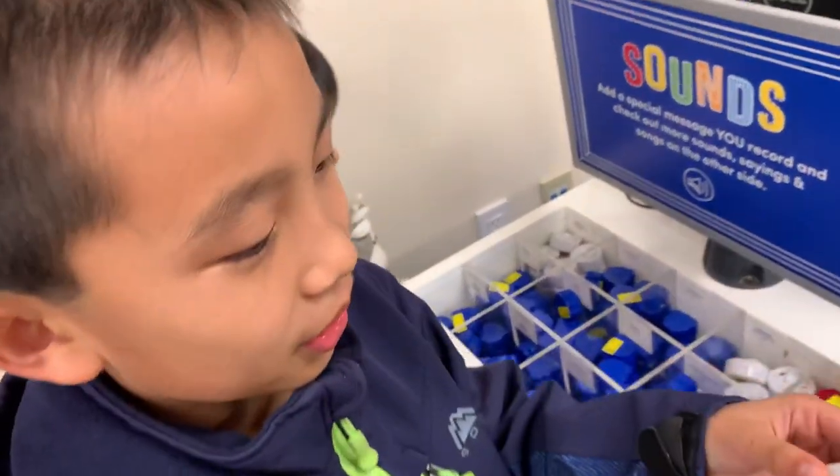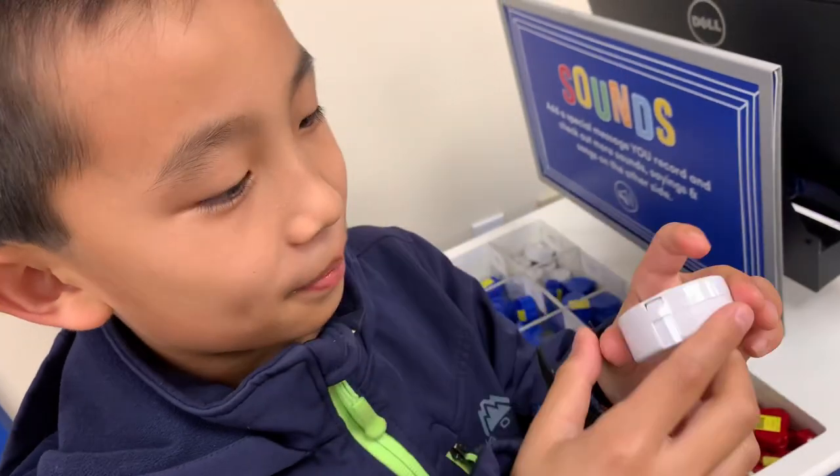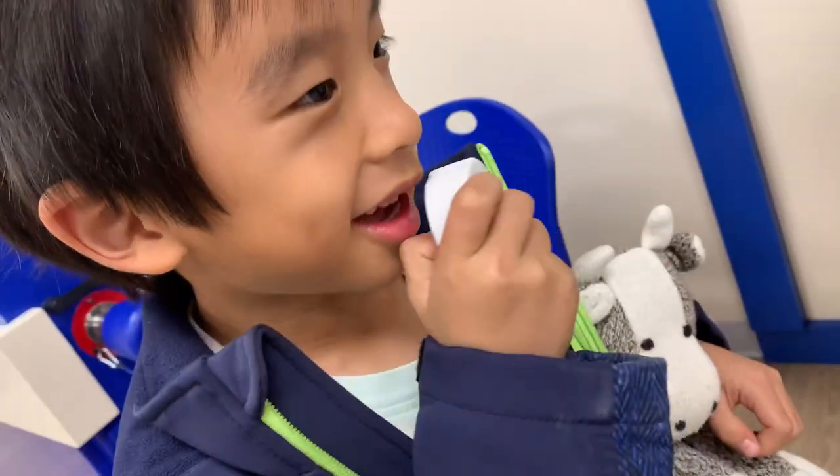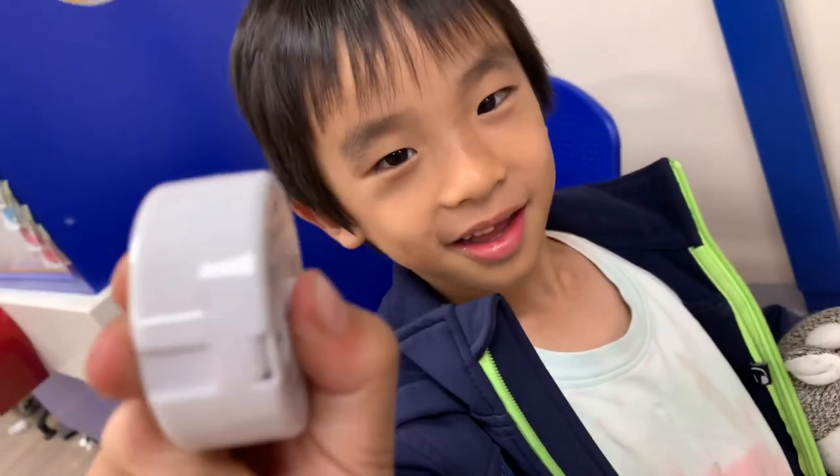You can record your own voice too. Hello. I am a cow.